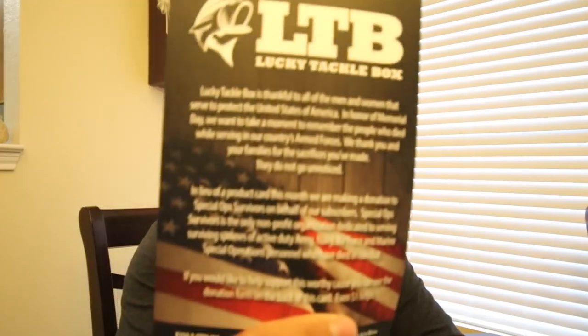You're not just getting a random bait like this jig right here and wondering what's going on because it's got really sharp hooks. I give away these boxes every month — if you're new to this channel, leave a comment below and subscribe to be entered to win. Also, LTB is giving a donation from the money taken in every month from these boxes to the Special Op Survivors, and I love that because I'm a veteran.